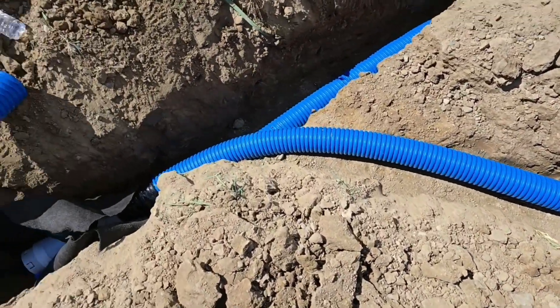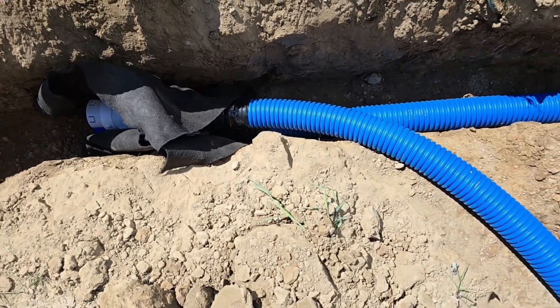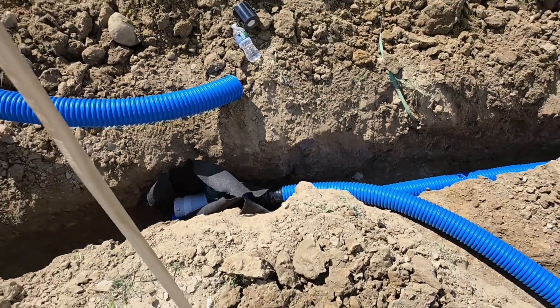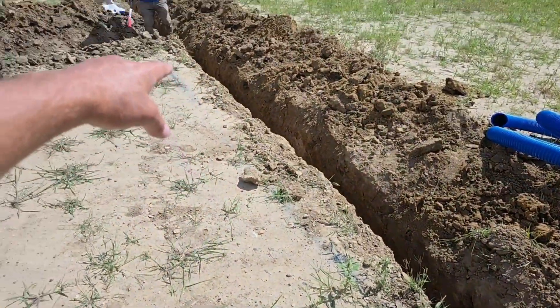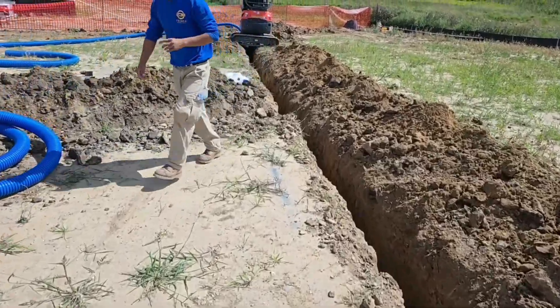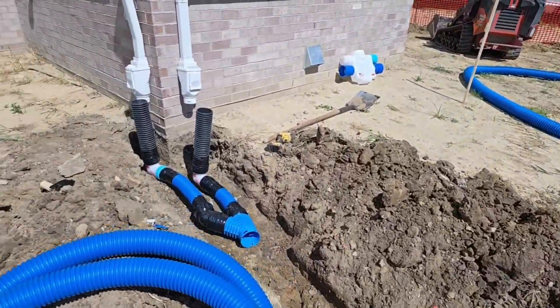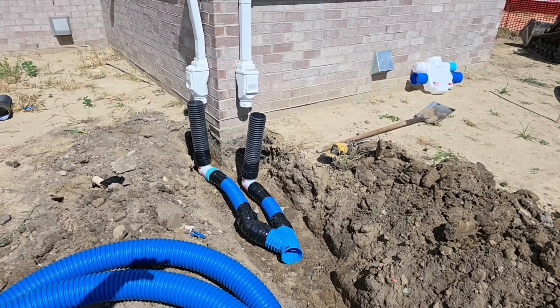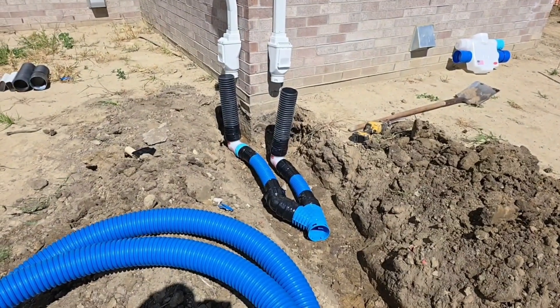We have the three-and-a-half-inch coming off the downspout tying into the top of the catch basin, with the four-inch main coming in at the bottom. We're going to hook up the four-inch main again on this side at the bottom of the catch basin, and tie another line into the top. The guys went ahead and tied two three-and-a-half-inch downspouts into a four-inch Y.